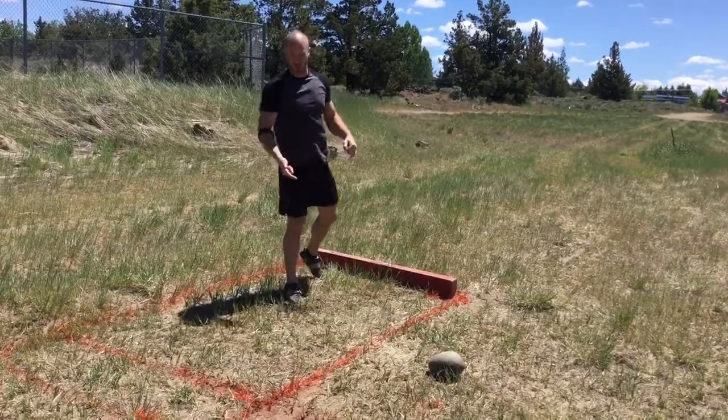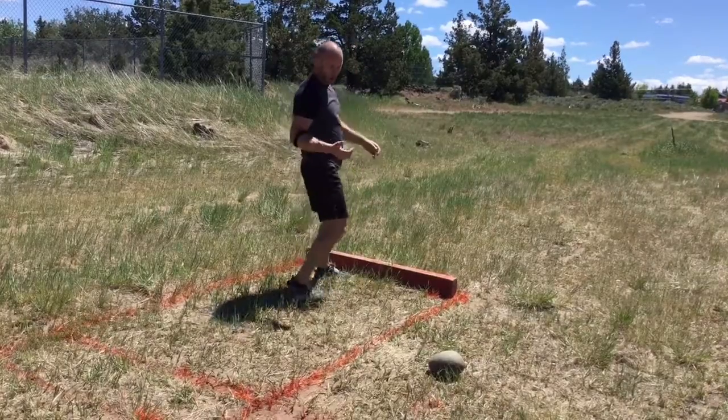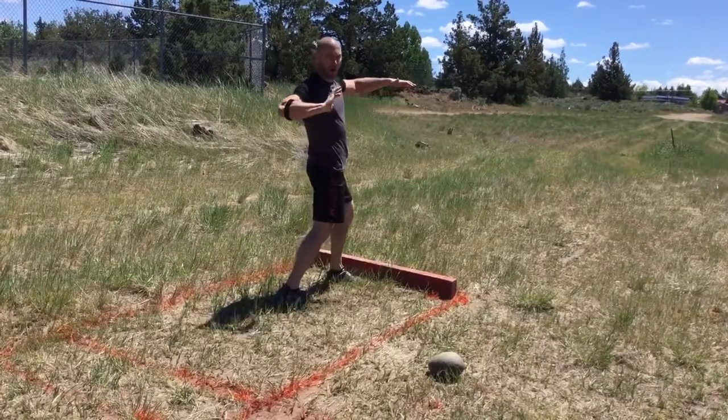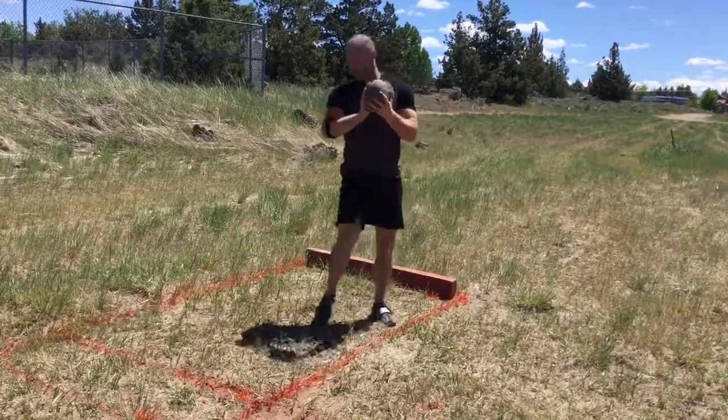This is a self-correcting, self-limiting tool. As I rotate through, I have to really use this side to continue to push and control the throw, and time everything to finish. Here's an example for you.